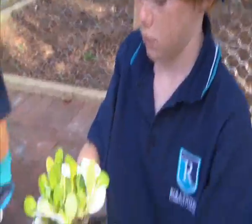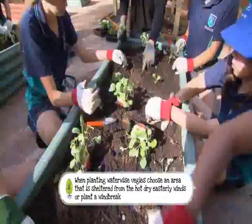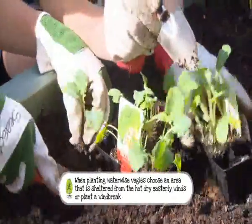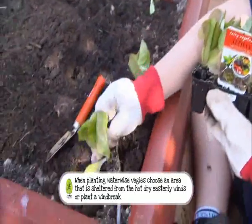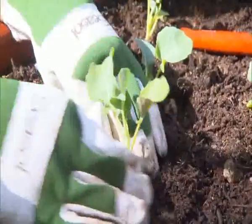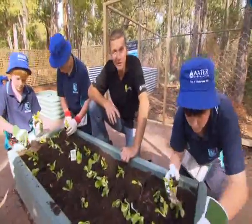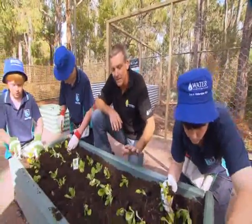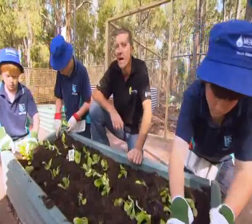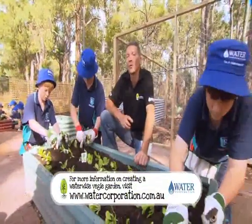Having a productive vegetable garden that works for you is the key. Plant a range of veggies that crop over a long period so you don't get stuck with a feast or a famine. With the vegetables we've selected, we'll have crops ready in a couple of short weeks and others that will mature over the next few months. To get the best results in your veggie patch, choose a sunny location, use only fresh healthy seedlings and remember to practice crop rotation. For everything you need to know about creating a waterwise veggie garden, visit the Water Corporation website.